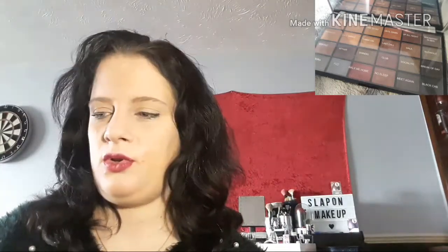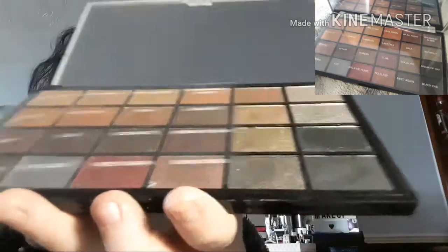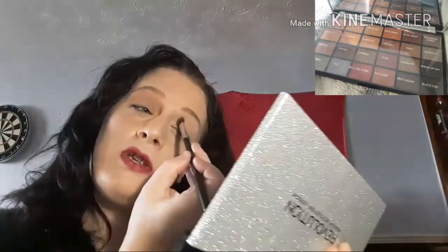I will go straight into the eyeshadow I think. First I am going to use the shade Celebrate - Celebrate is this shade here. I am going to go all over the eye. Do circular motions. Do you love this shade? I do love this palette - only £10.